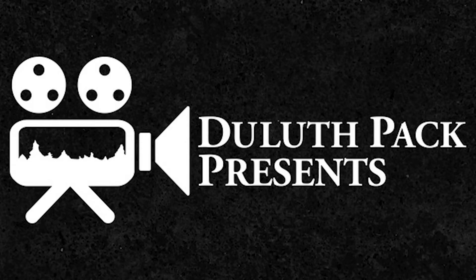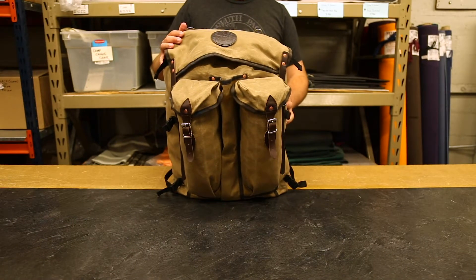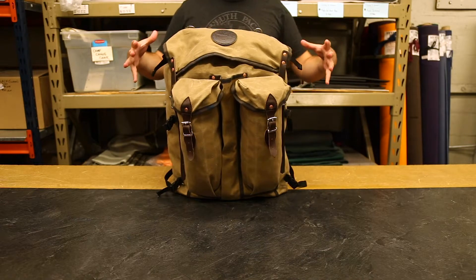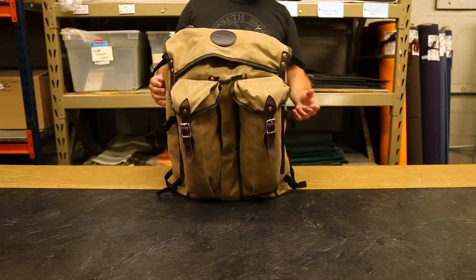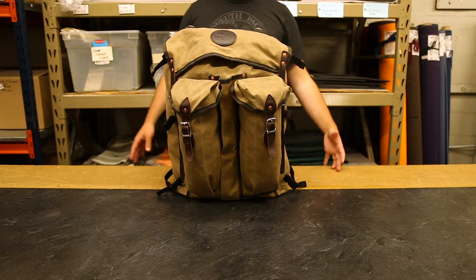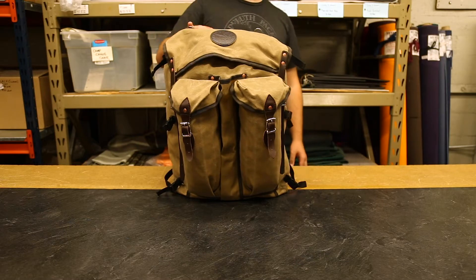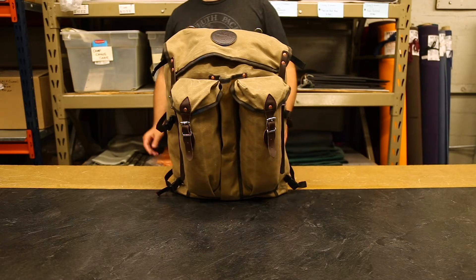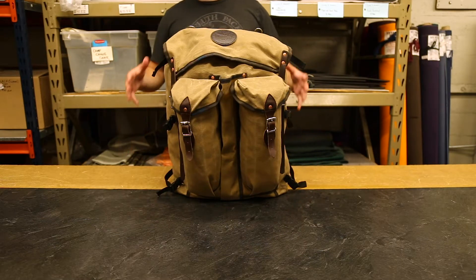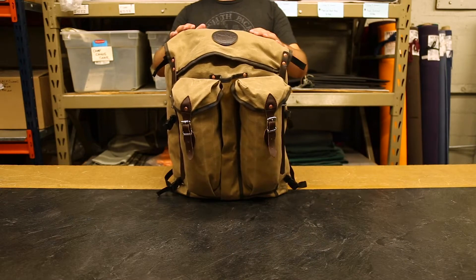Hey everyone, it's Brett from Duluth Pack here to talk to you today about this absolute behemoth of an outdoor pack. This is our Bushcrafter. It can contain a ton of different things, and even more can clip on, be inserted into pockets, and stored on the outside of the bag to carry a ton of stuff with you. This pack is super popular with those of us that canoe, hike or backpack, and camp along the way. It's a super popular backpack style for those who work in the outdoors.